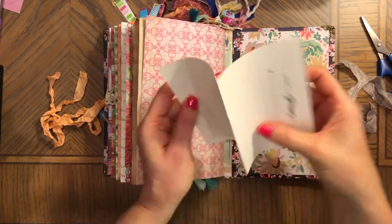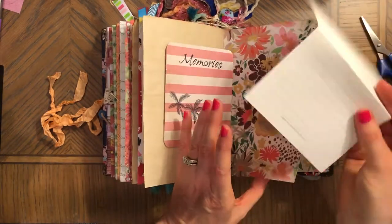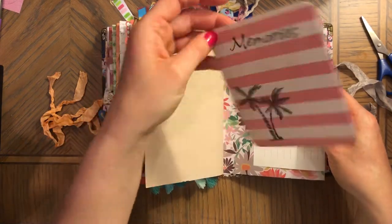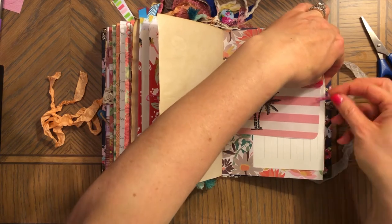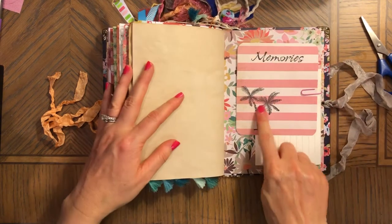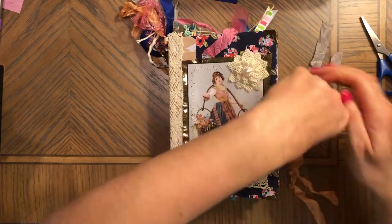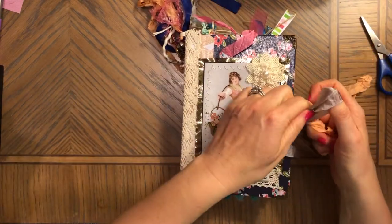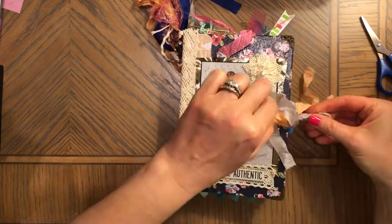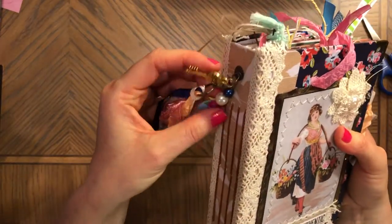Here you have more lined paper that you can always glue into a journal or something. This is a journaling card — 'memories' — maybe when you go on vacation because it has stamped palm trees. And that's it. This journal takes you on a journey of many different things and events in life. I hope you enjoyed it — here are the charms.